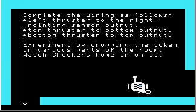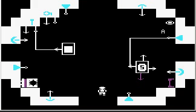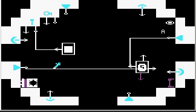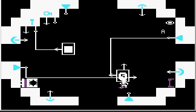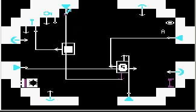Complete the wiring as follows: left thruster to the right-pointing sensor output, top thruster to bottom output, bottom thruster to top output. Let me start with that and wire it to that. Bottom thruster goes here — let me figure out how to make this look not too terribly ugly. There we go.